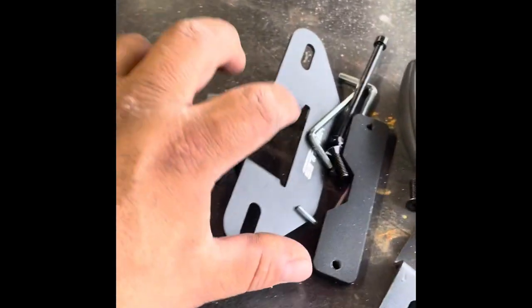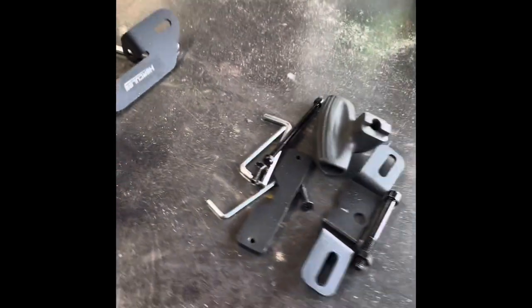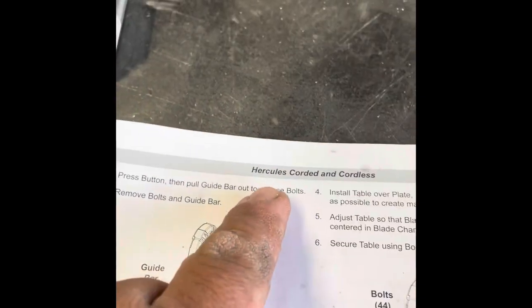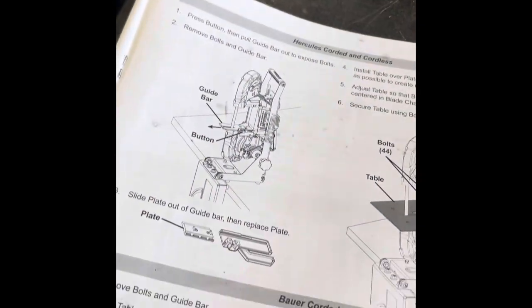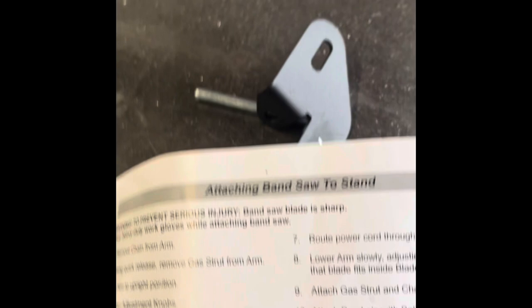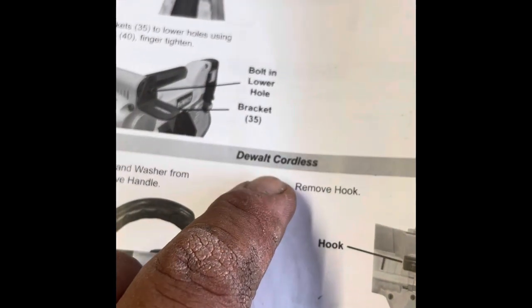It also comes with a bunch of different attachments because it works with different brands — it does the Milwaukee, the Hercules, the Bauer. In the instructions you can see the different setups. This is how to set up the trigger switch on it — I'll show you that in a minute.